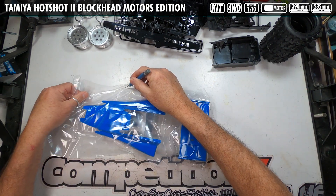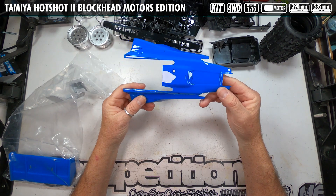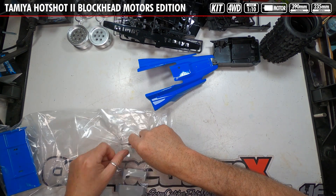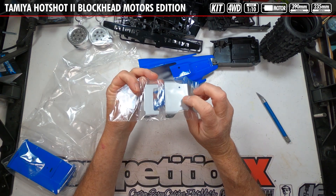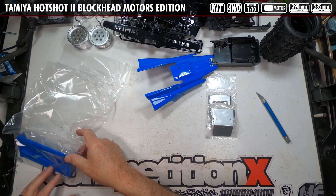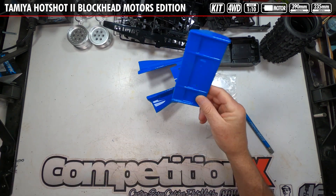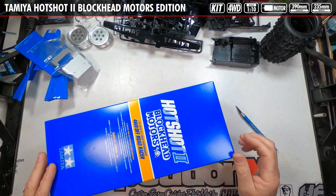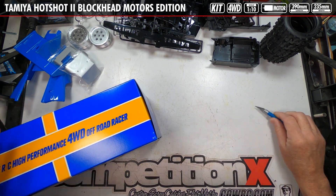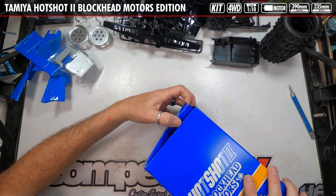The next piece is the body — it comes pre-painted and pre-cut, which is nice. It's going to have the upper roof panels, which are plastic, not metal. And of course the rear wing, which also comes pre-painted and pre-cut. Then we have the Blockhead Motors Hotshot special box of other parts — kind of a nice box, you could actually use it for something, so try not to damage it.